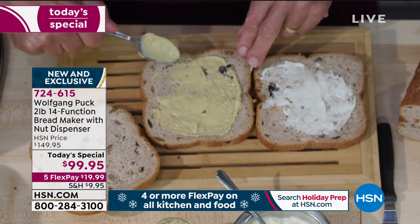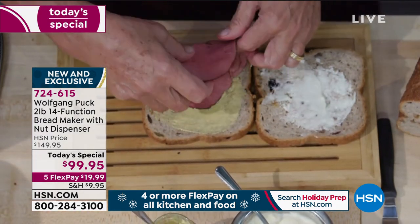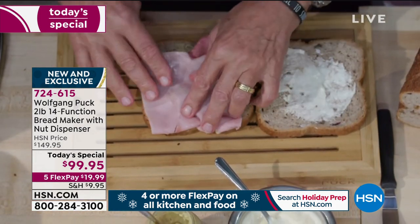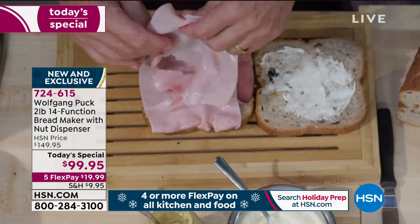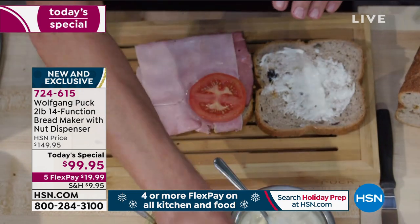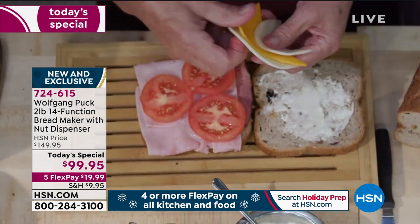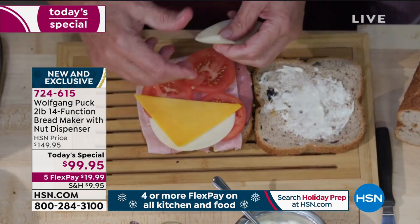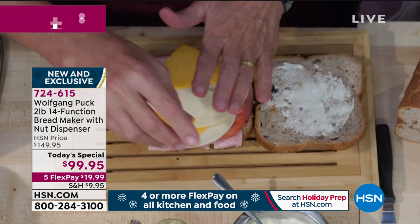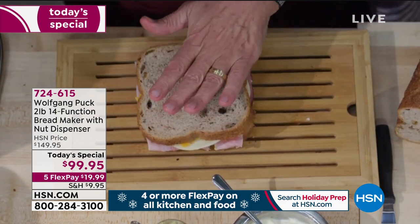Dijon mustard, or whatever mustard you like. To spice it up, a little horseradish would be good too. Then we can put a little pastrami, or if you like ham, or both of them. Then I put a few slices of tomatoes on here, and I'll cover it with cheese — cheddar cheese, Swiss cheese, whatever you like. If you want a little soup or a little salad with it, that will be one of your finest dinners.